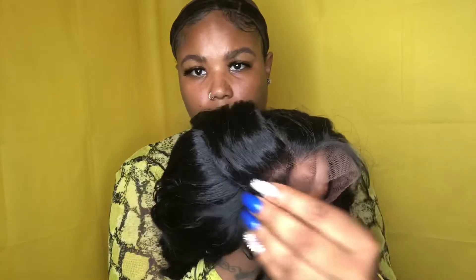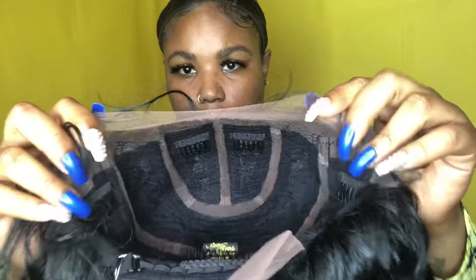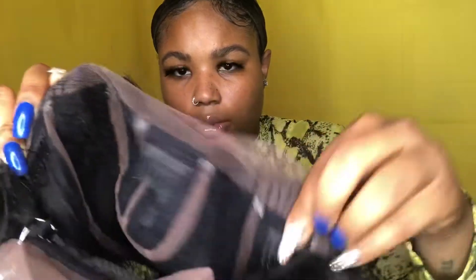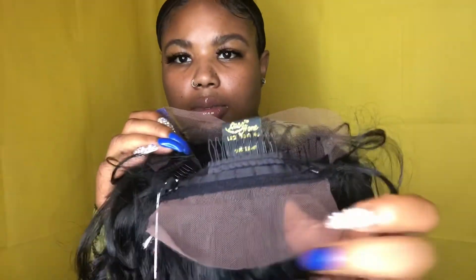Miss Ritely is a versatile style wig. I'll insert a clip showing the cap construction. She has a total of five combs — four in the front, two in the middle, two on the sides, and one in the back — with an adjustable strap. She is a Swiss lace unit that you'll have to cut from ear to ear, as well as the nape area.